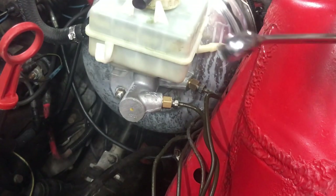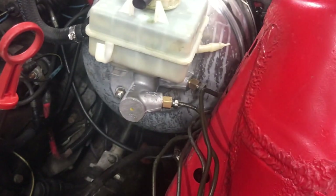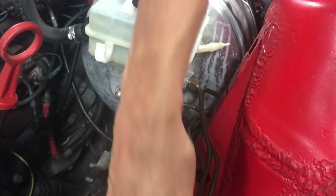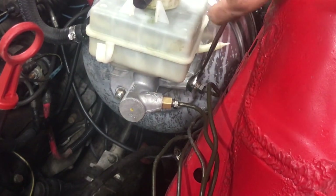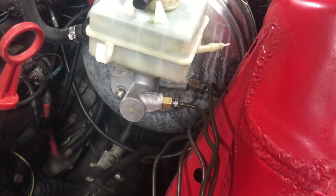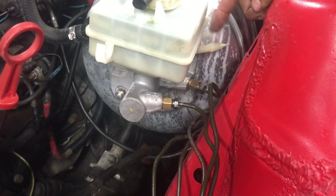Now you want to go ahead and tighten up your main adapters. Now that you have all of them snugged in, give them a little final snug just to make sure you don't have any leaks. Now you're wondering — wait, the E63 wasn't a manual car, so where is the clutch reservoir? You see this nipple here — this nipple was made at the factory. If your car was automatic they just capped it, but the nipple is still there.